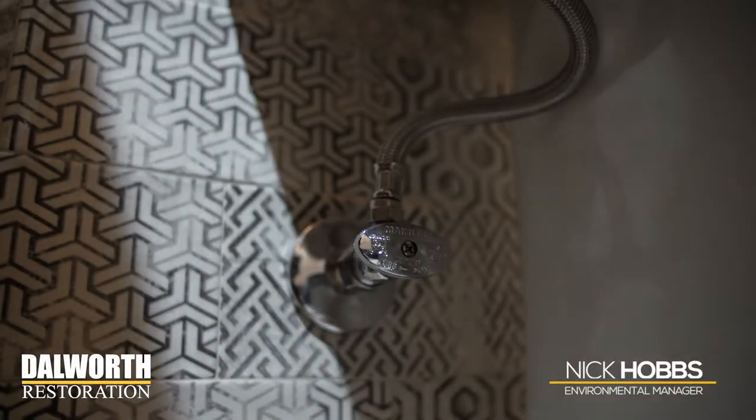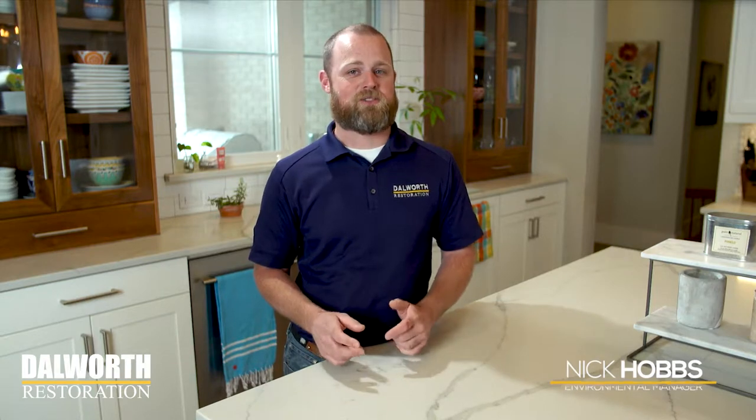One of the easiest ways to prevent flooding when you go out of town is shutting off your toilet valves. They are notorious for breaking and flushing your house with water while you're away.